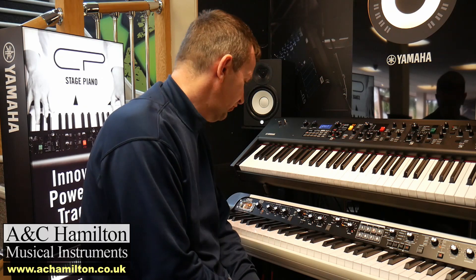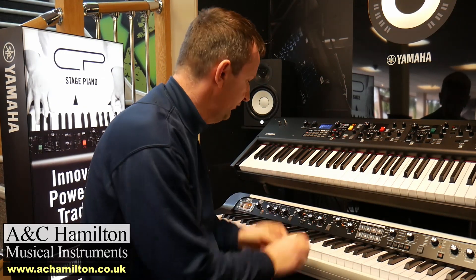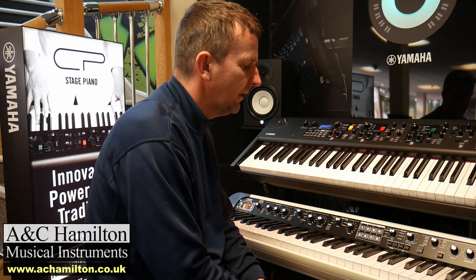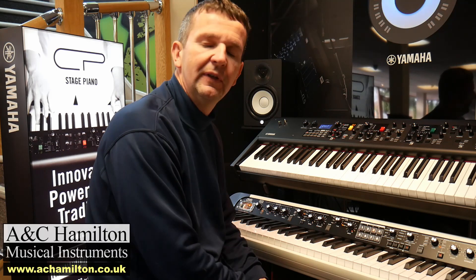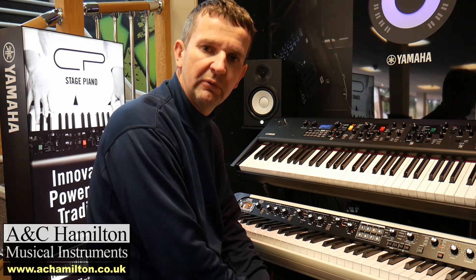So then we get on to the functionality. The Korg is very easy to use with these nice knobs and controls. The Yamaha also, but the Yamaha definitely has more control directly on the actual product.